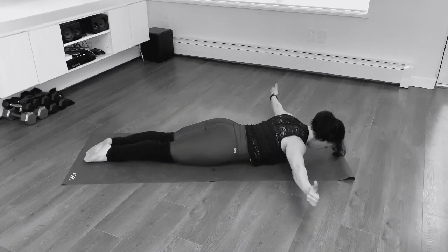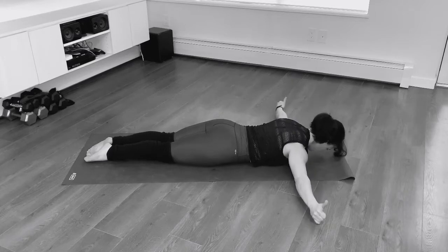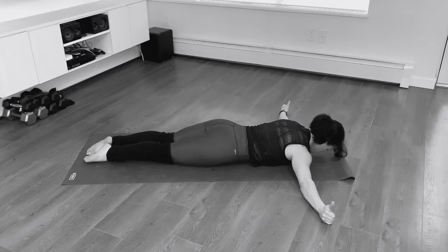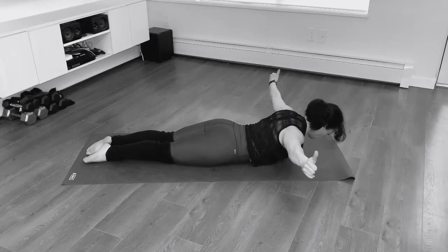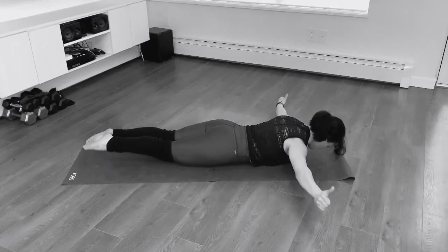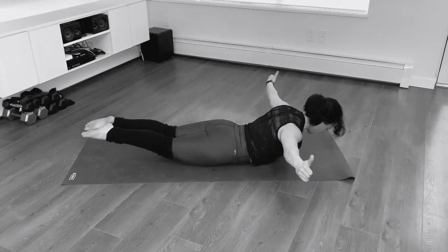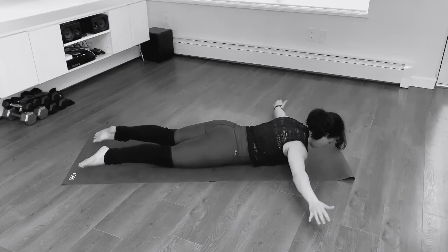Let's make our way onto our belly now, coming into a back extension. You're going to keep your feet grounded. Your arms are in this T-shape, squeezing shoulder blades together, pulling belly button in. Each time you lift, think about your shoulder blades drawing down into the spine. If this is feeling good, begin to lift your legs up with the upper body. Chin is tucked, eyes are down and forward, and the inner thighs are hugged together as well as the glutes. Holding here now. Rest.